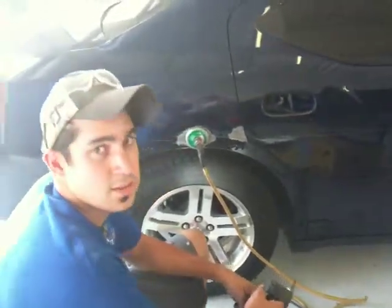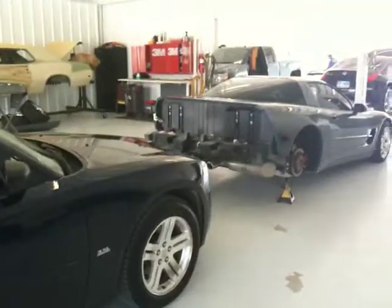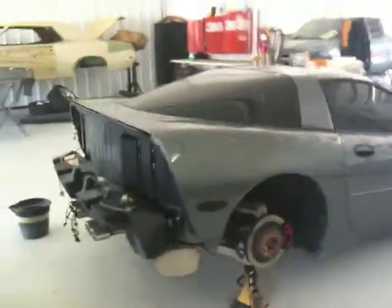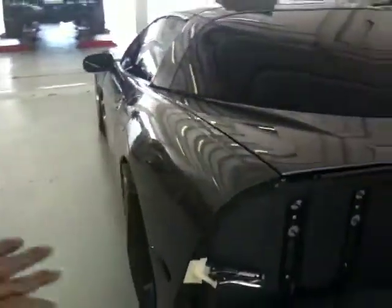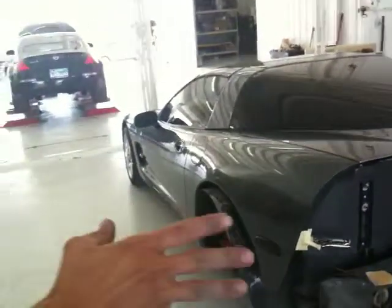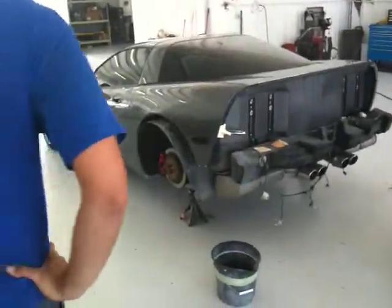I'll leave you alone so you can continue this collision repair. Could you give us a brief rundown of what you've been doing to this Corvette? No problem. This is a good looking car. It's an 03 Corvette. It got backed into on this quarter panel over here. We replaced the quarter panel. We ended up blending the hatch, the front door, the other quarter panel, the buffer head — minor repair work which we repaired and painted.